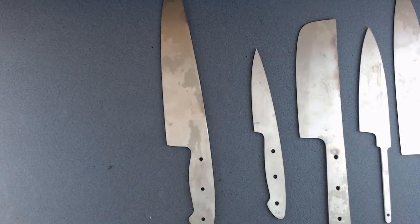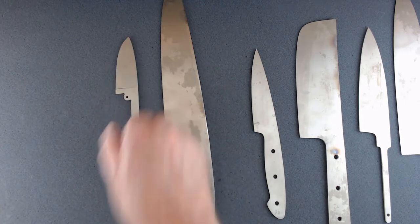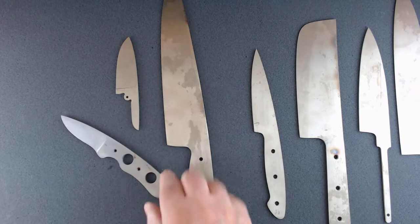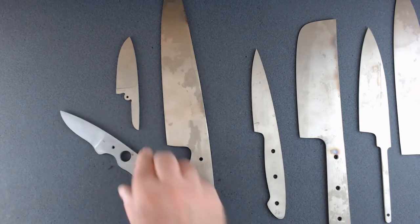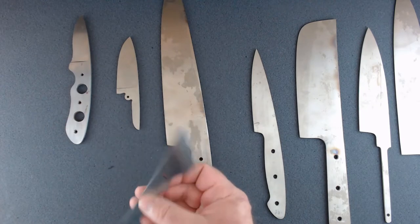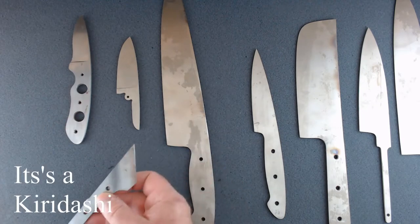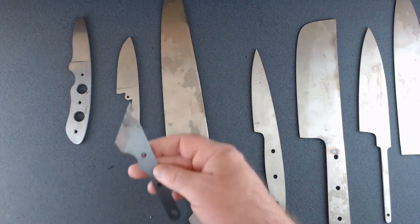There's a little folder and a little utility knife I need to finish up. There's one here — I forget what you call this style. It's got some rust, but I can tell it's 1084 because it's starting to rust.